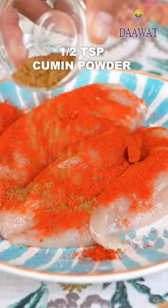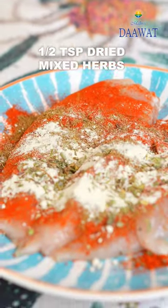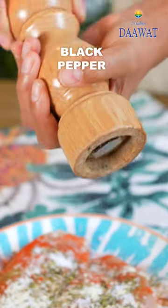Now sprinkle paprika on a butterfly chicken breast, cumin powder, garlic powder, dried mixed herbs, salt and freshly ground black pepper.